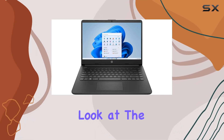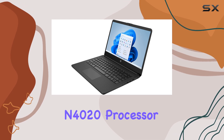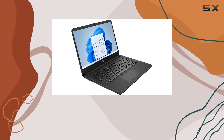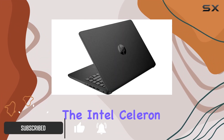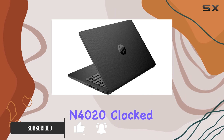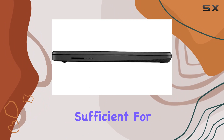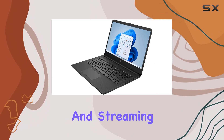Today, we're taking a close look at the HP 14-inch laptop, powered by the Intel Celeron N4020 processor. This laptop is an interesting option for those who are looking for a budget-friendly device for basic computing tasks. The Intel Celeron N4020, clocked at 1.1 GHz, might not be the fastest processor out there, but it's sufficient for everyday activities like browsing the web, working on documents, and streaming videos.